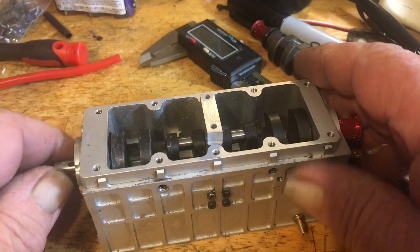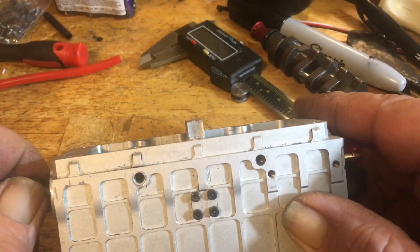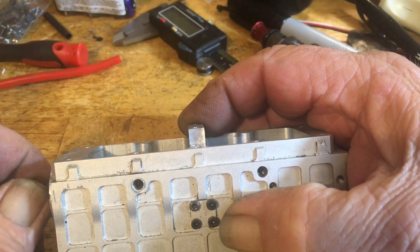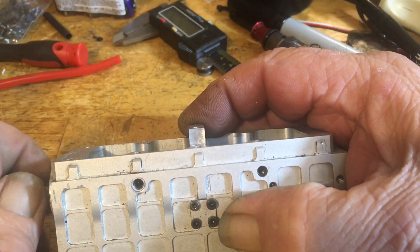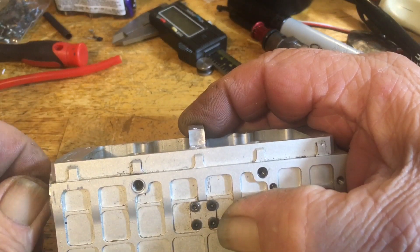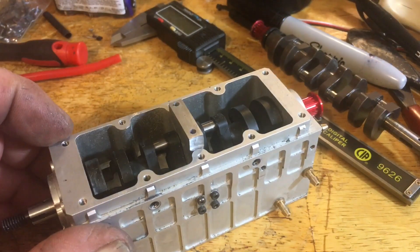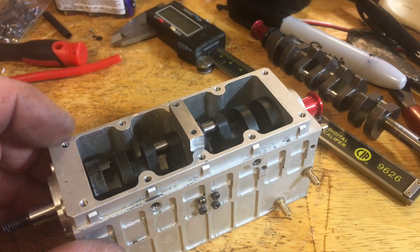And here's why I wanted to do that. Watch how this thing goes up and down. You see it moving around in there? I'm going to put my finger on it. Now watch how it goes up and down — down, up, down, up and down. So, that tells me there's no way we're going to be able to put a center bearing in here unless it's got a lot of slop in it.